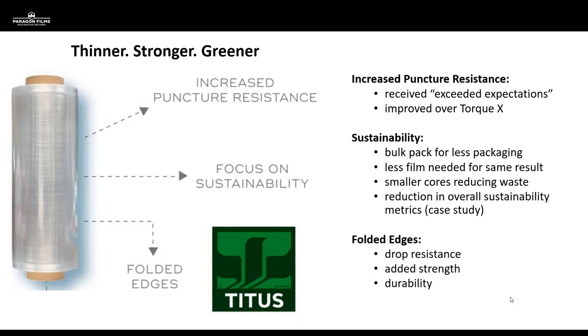When we're talking about performance characteristics, Perigon always does their homework — there's a lot of R&D that goes into products before they hit the marketplace. We began with a very high-quality resin formulation, and when we did some blind testing, this film received exceeded expectations from operators given the opportunity to use it before it hit the market. Titus is 5 micron versus Torque X at 6 micron — that's almost a 20% reduction in film thickness — and we're seeing performance characteristics exceed those of the 6-micron film.